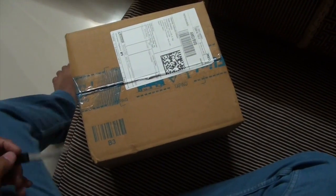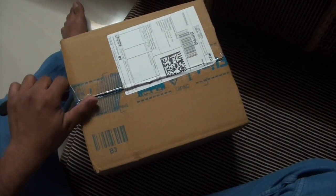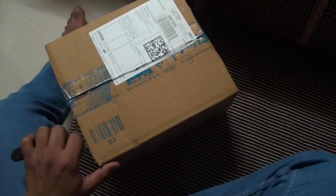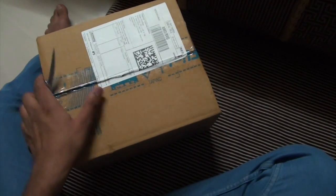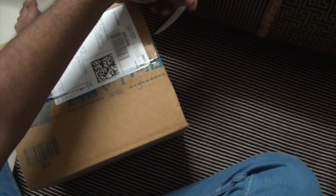I bought these headphones for just Rs.800 on Flipkart, as you can see the Flipkart box. Basically, Flipkart is an online shopping website from where you can buy all the products that you want.